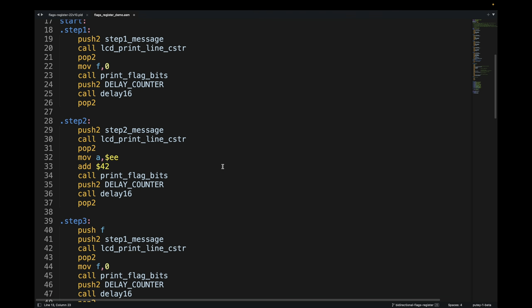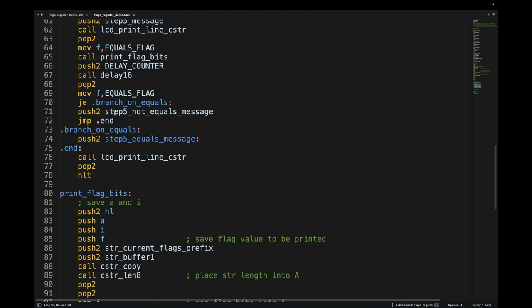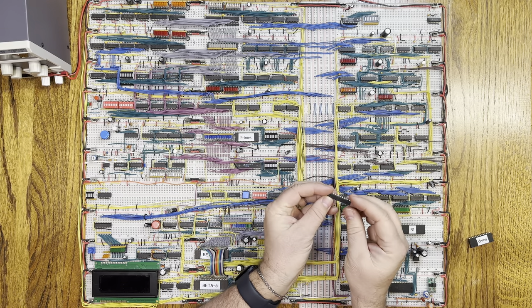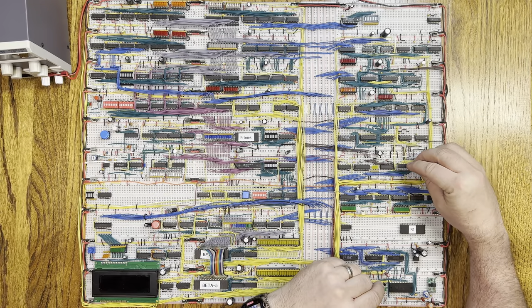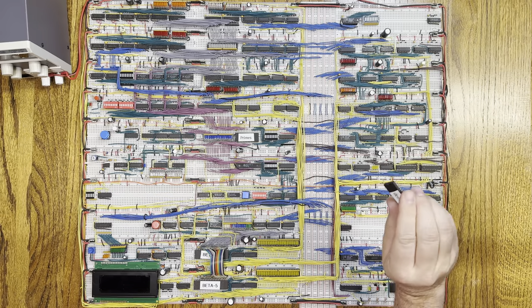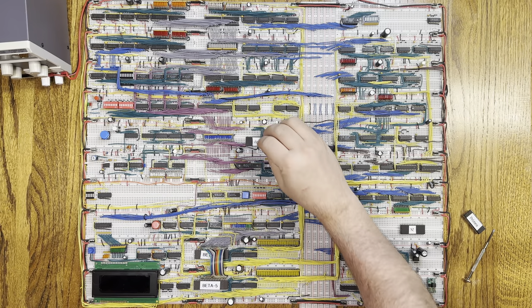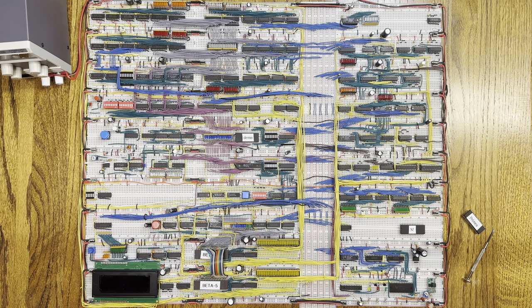Here is the code I wrote to do all that. I outlined it with labels to show which step is which. Let's get this compiled and then run the code. I've got to put the programmable ATF22V10C back in place. I burned the demonstration program onto this EEPROM, so I need to replace the previous EEPROM I was running. Now let's turn it on and see if it works.